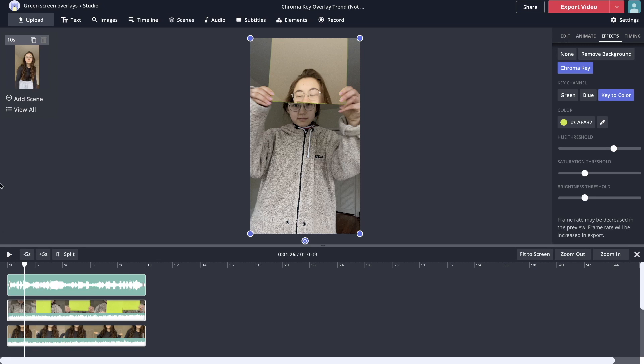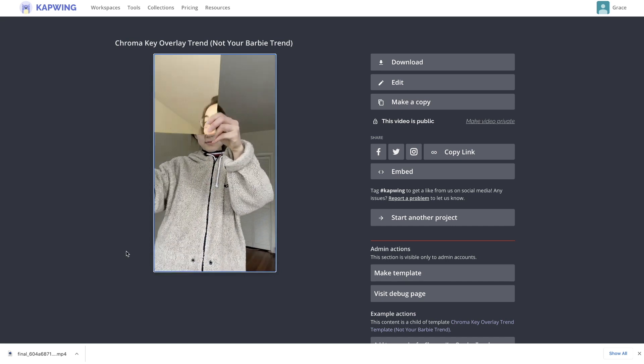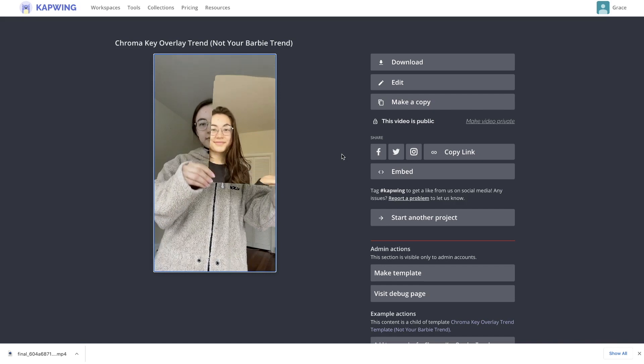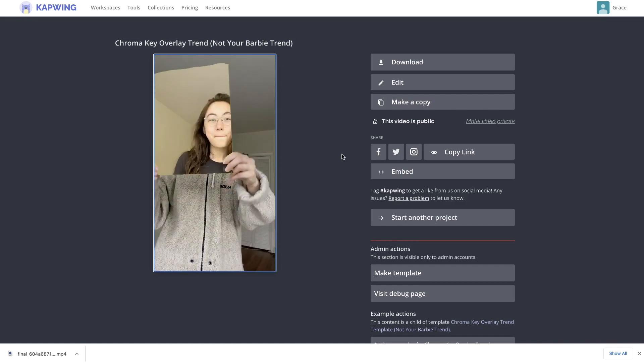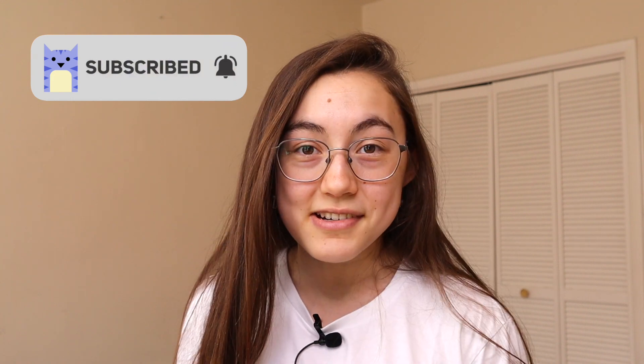Other things you can do in the editor include adding text, image overlays, or subtitles. You can change the audio up top, and when you're happy with how your video looks, click Export. After a few moments of loading your video will be done. If you see a small watermark in the corner, you can remove it for free by signing into your Kapwing account. To save the video to your device, just hit the download button. Thanks for watching — if it was helpful please give it a like and subscribe to join our community of modern creators. Let us know any questions or feedback in the comments below.